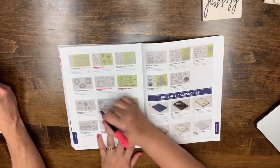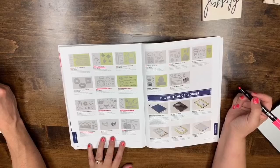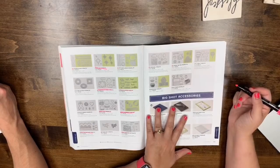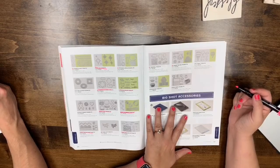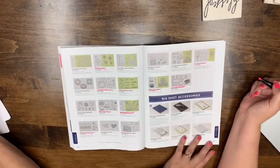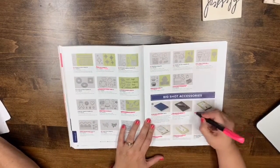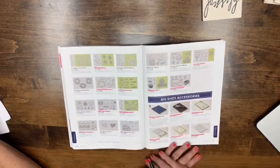Page 220: Starlight, Storybook, Sunshine Wishes, Swirly Scribbles, Sweet Cake, Swirly Snowflake, Thrill Ride Pop-Up, and that's it for that page. Page 221: Up and Away, Window Box, and Wood Crate are leaving. The Big Shot Accessory Cutting Pad Standard, Die Brush, Magnetic Platform, Accessory Base Plate, and Thinlets are also leaving. Window Box and the platform are staying.